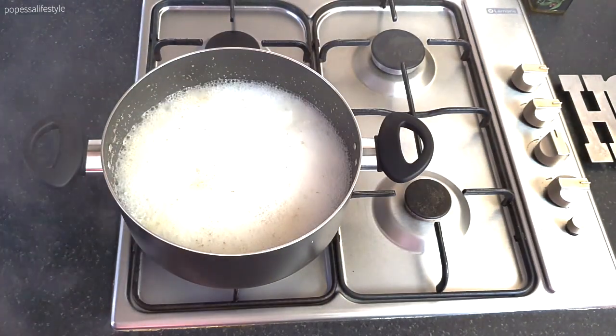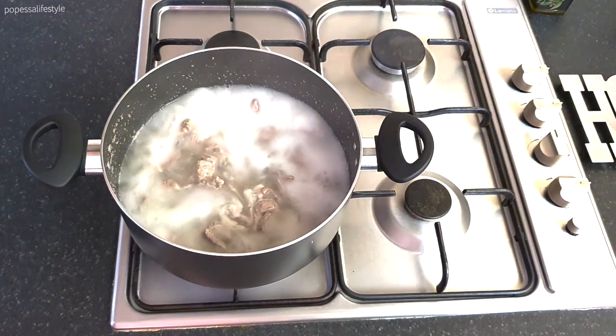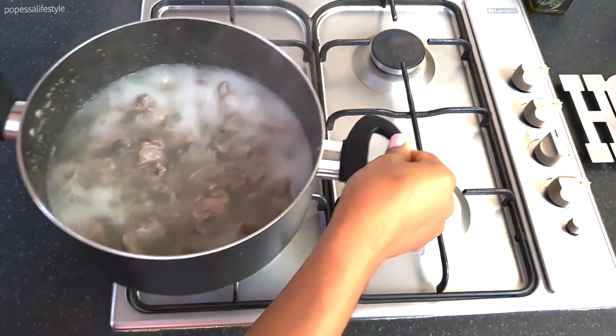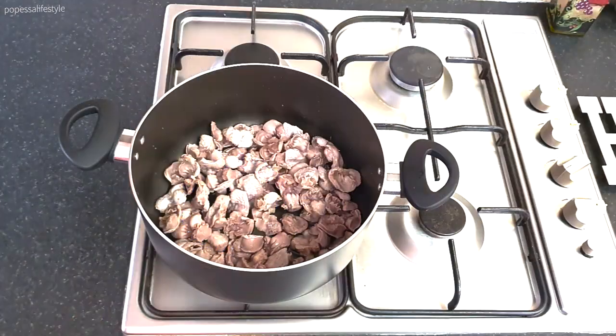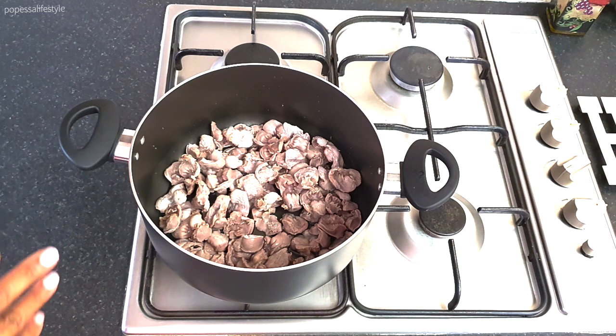The gizzards have boiled for five minutes. I'm going to rinse them with cold water and then come back. I've rinsed my gizzards and I'm pouring them back into the pot. I'm now going to add some water.